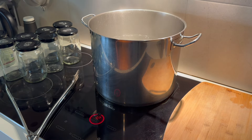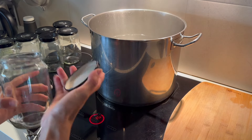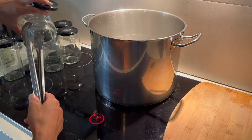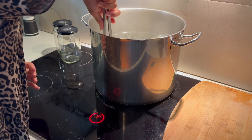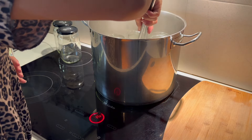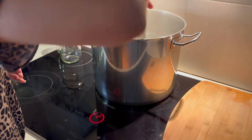Now we're going to return to the pot you put on previously to start boiling — hopefully it is bubbling, which shows that it's ready. So now we're going to start sterilizing our jars. I used six jars but I do recommend sterilizing more, especially if it's your first time and you're not sure how much will fit into your jars.